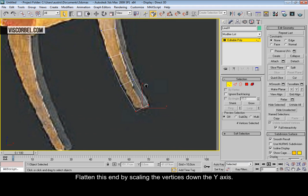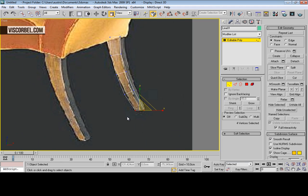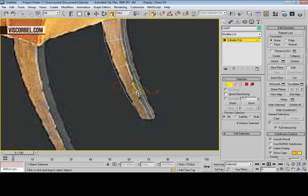Flatten the descent by scaling it down on the Y-axis, and scale it a little bit smaller. Now make the leg taper gradually.